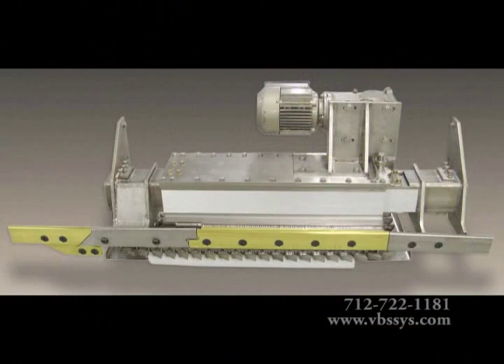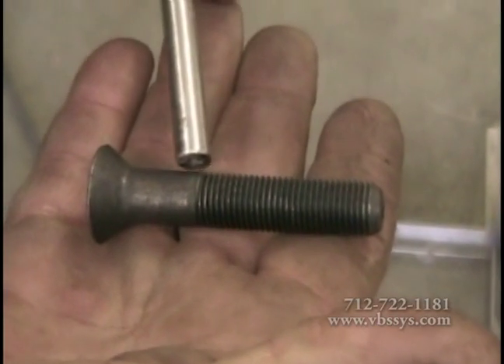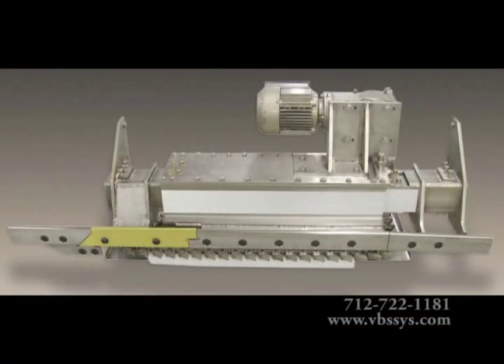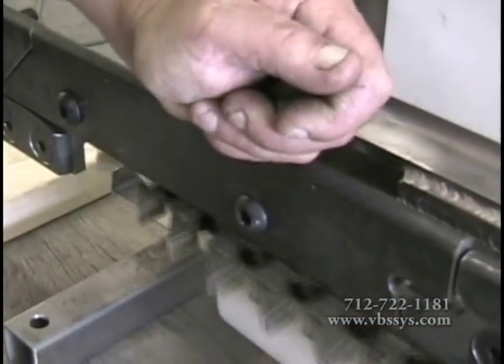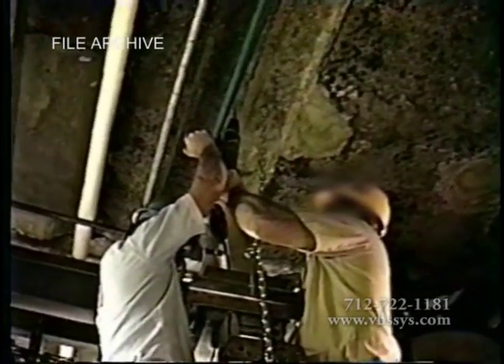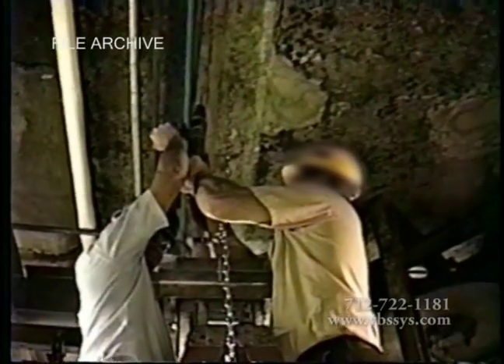On the entrance rail, live rail, and exit dead rail, we use countersunk bolts to minimize potential trolley snagging. On the transition rail, because the rail has to be able to pivot, we use button headed bolts. All parts on our in-motion monorail scales are either stainless steel or high-quality powder coated steel for wash-down compatibility.